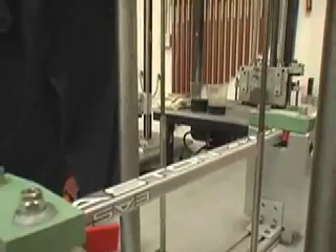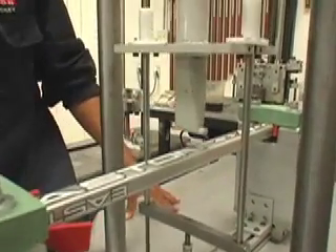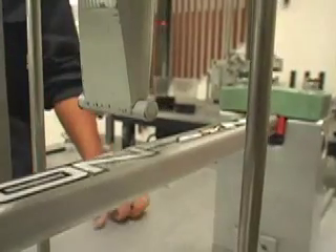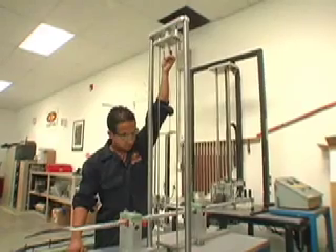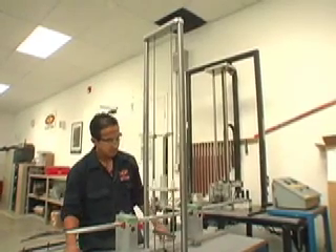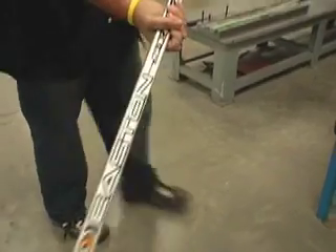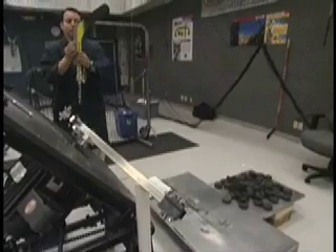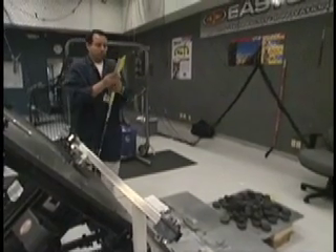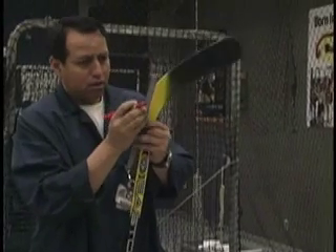What you're looking at here is actually our stick going through the same process. A force is dropped onto the middle of the shaft, which is held in two places. Just to make the point, we're going to drop the weight on it twice. By withstanding this initial force, you can see the stick is not at all damaged and can play on. The testing you've seen thus far is what we refer to as static — we basically have fixtures and measured forces or weights being applied to the product, and we gauge the basic strength and flex of the stick.